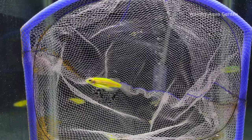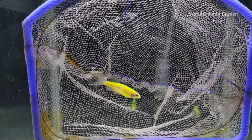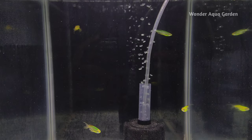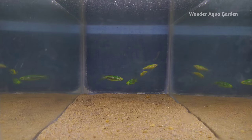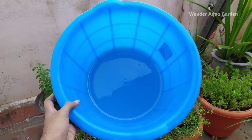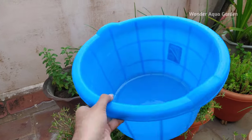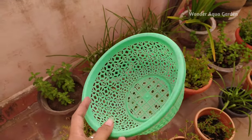If you're going to breed them, I'm going to tell you about a secret in this video. We can take a small plastic tub or a big-size fish tank for this. This is a very important ingredient — I use this container.